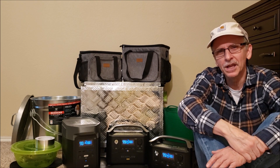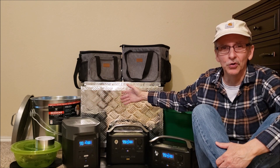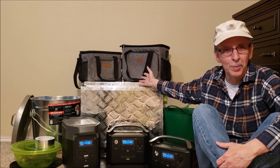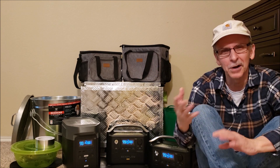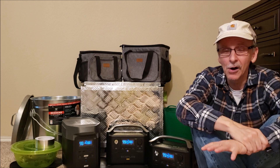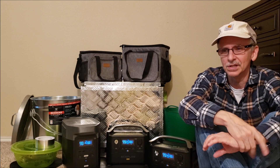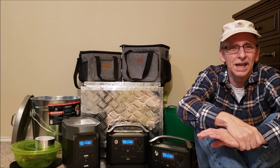In this video I'm going to show you how to make a Faraday cage for your portable power station out of a galvanized can, a toolbox, and even a cooler bag. But not really - it's not really a Faraday cage; you'll find out what I'm talking about in a minute. I'll show you how to test it, how we use ours, and then finally some options for different sized portable power stations and just using a Faraday cage in general.